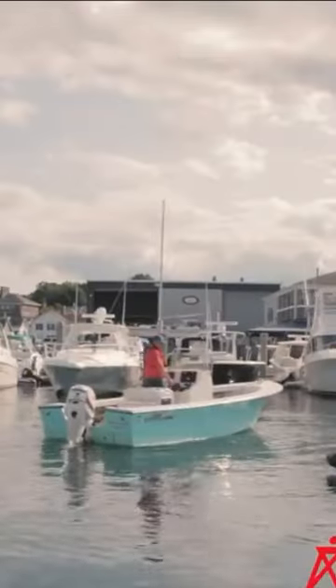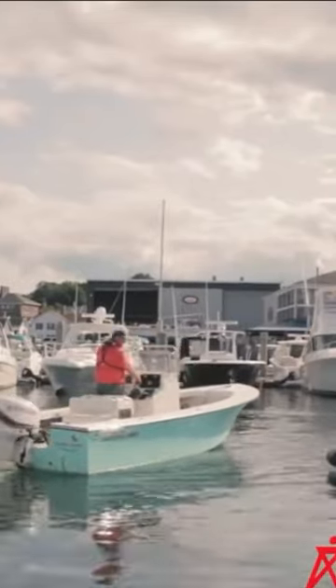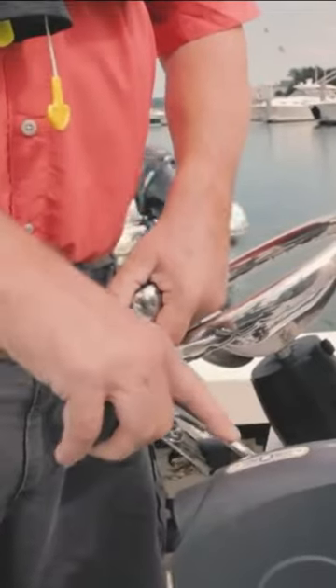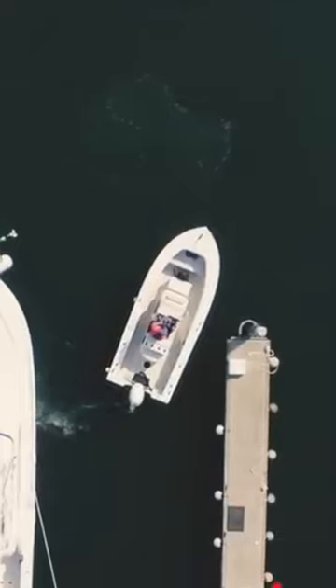When docking starboard side to, we'll make our approach with the rudder alternately ahead to port and back to starboard, repeating until we're lined up at the dock. It may help to wait until the rudder is all the way left or right before putting the engine in gear. It's important to stay in control and not get going too fast.